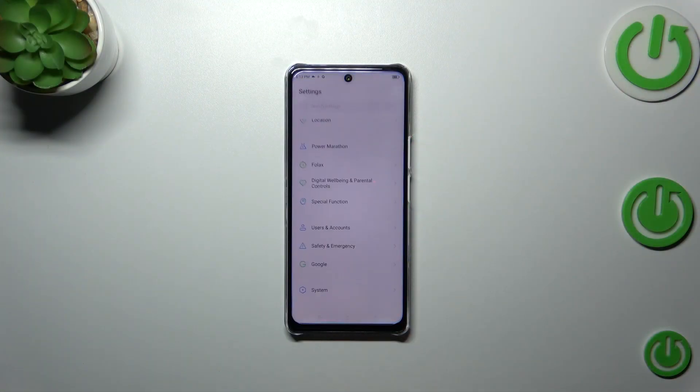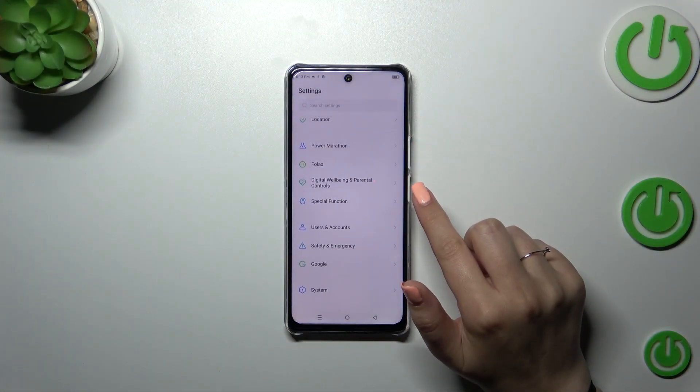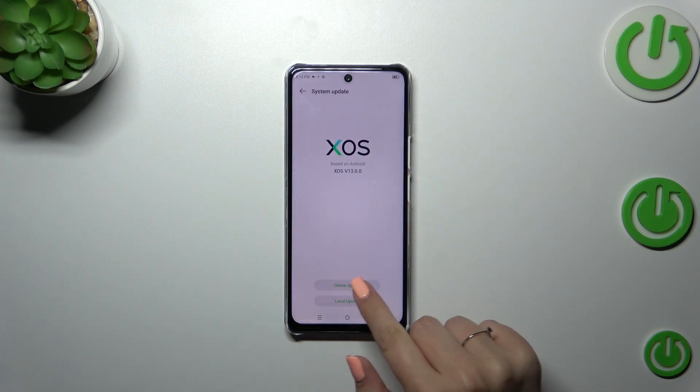First of all, let's enter the settings and then scroll down to the very bottom to find the system. Now let's tap on system update and tap on online update.